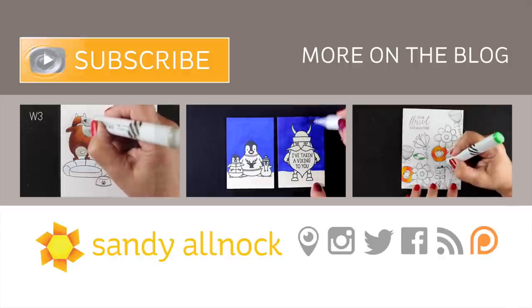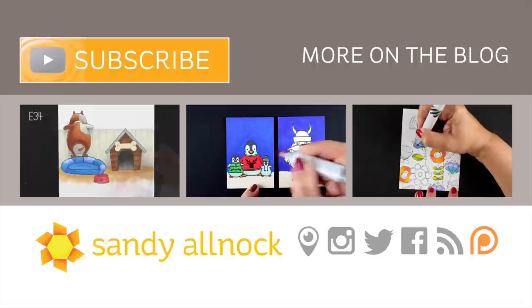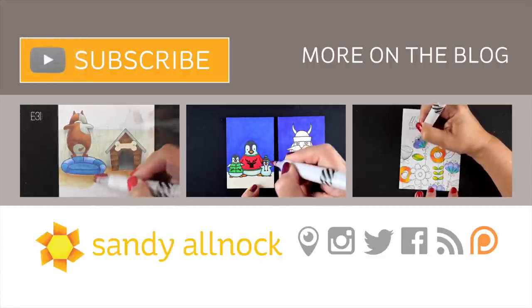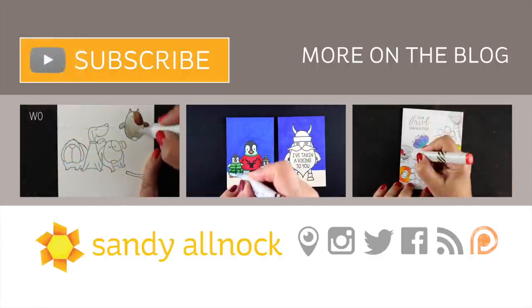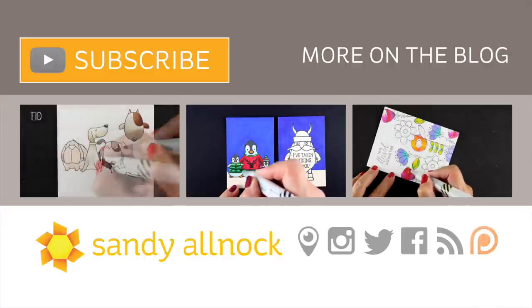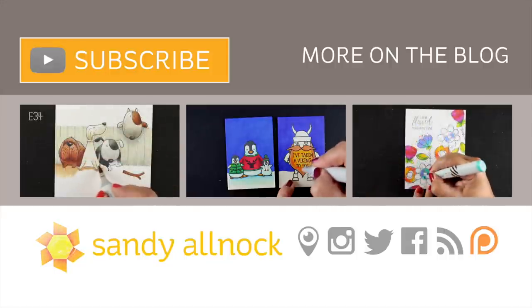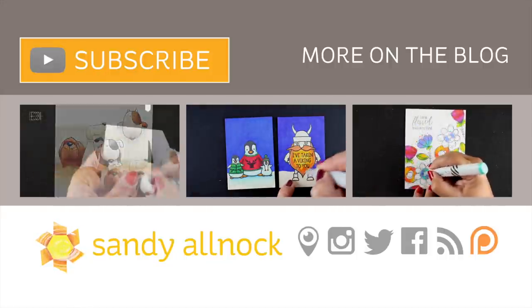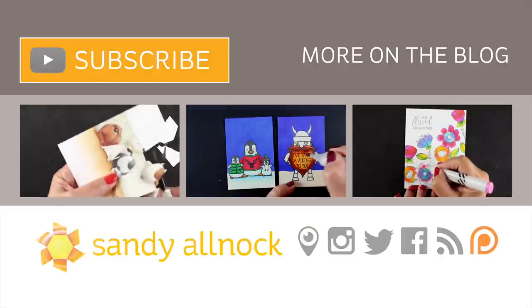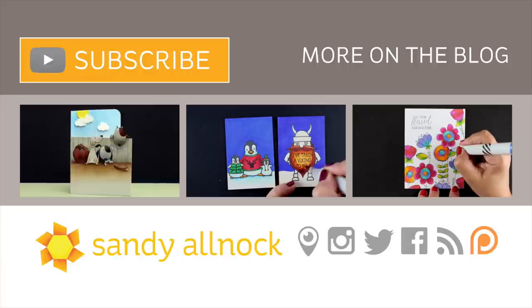Here are a couple more videos if you're interested in seeing more from me. Be sure to hit the subscribe button if you haven't yet — there's always more coming from me three times a week. There's more information on this on the blog and a special announcement there, so you'll want to go check that out. I will see you guys next time. You can find me on social as Sandy Alnock. Have a fantastic day — go create something wonderful!